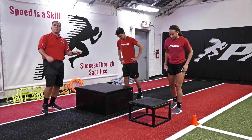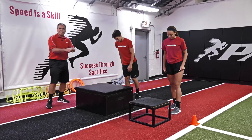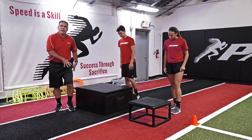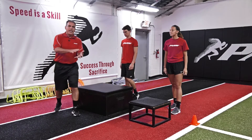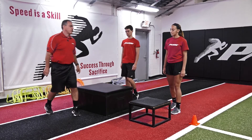Not an easy drill, but a great drill to learn that extension, that firing, and taking the slack out of that ground contact leg. Speed is all about how fast we can get off that ground and put force into the ground. This helps us do that.